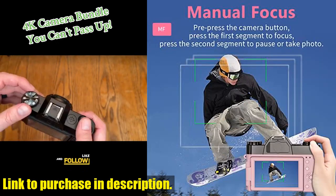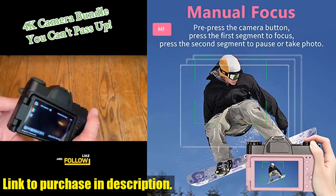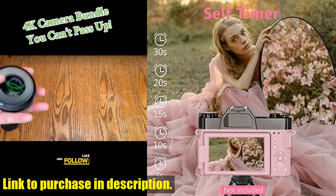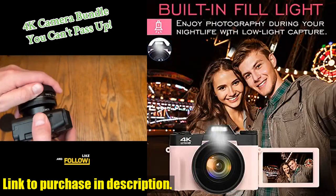And let's not forget the pause and recording while charging feature, which makes it easier to edit your videos and ensures you never miss a moment.